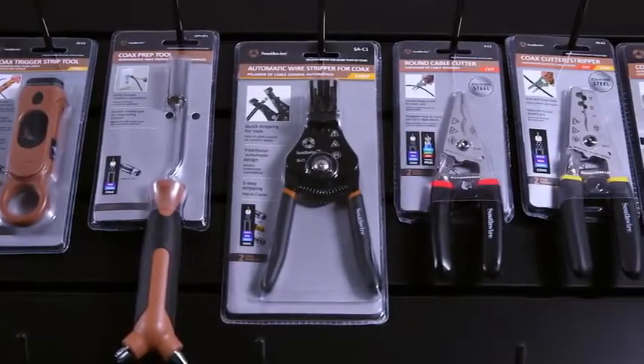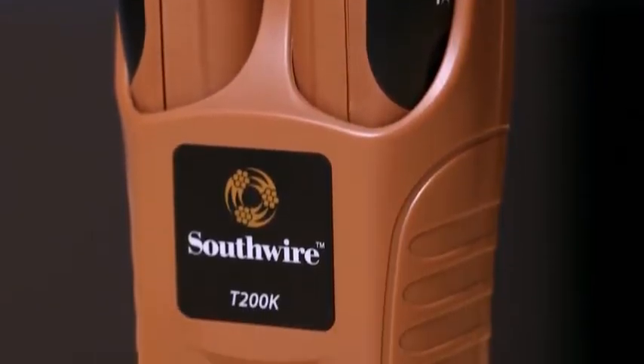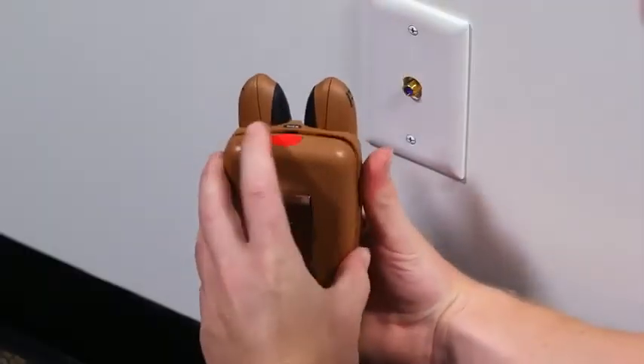A multi-purpose wire tracing kit, part of Southwire's broad line of tools and equipment, the T200K provides a simple way of tracing multiple types of unenergized wire and cable. First, press the red button to open the storage case.